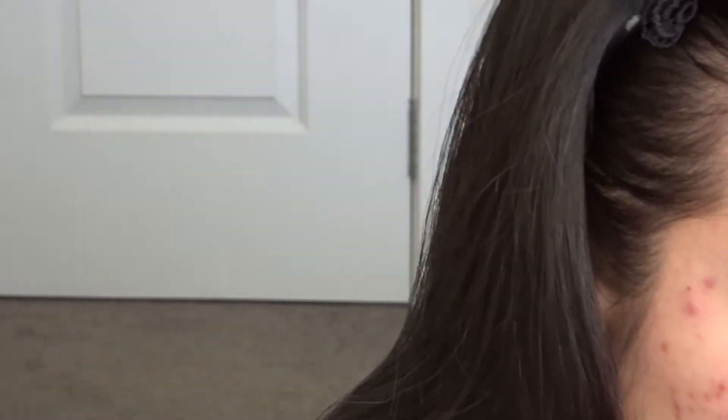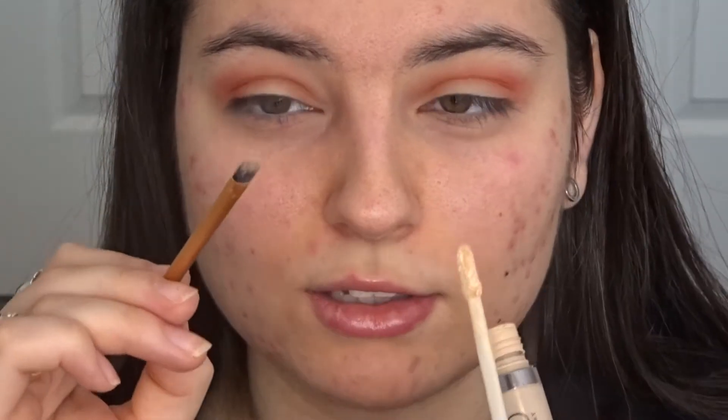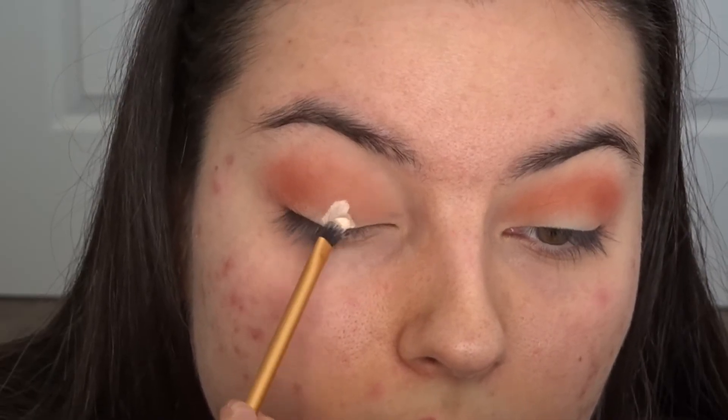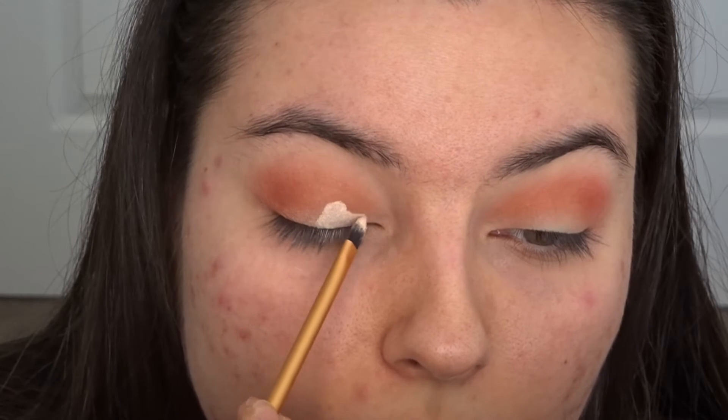I think I might go in with the gold now, so I'm going to cut my crease. I don't always cut my crease, but I feel like for this look it'll look pretty cool. I'm using a little Real Techniques brush. What I like to do is just grab some product on the brush from the applicator and kind of outline where I want the gold.